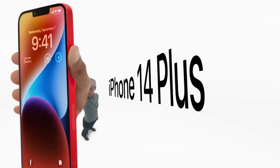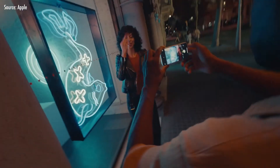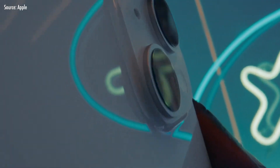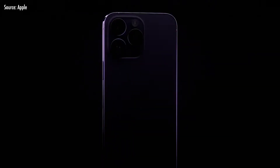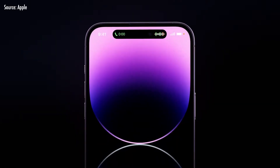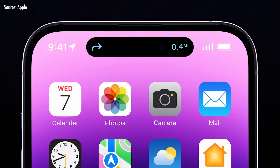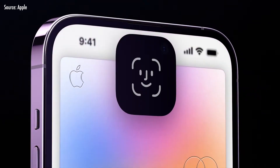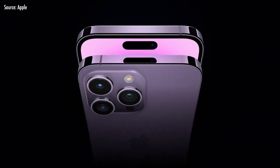This is the new camera on the iPhone 14. The iPhone 14 Pro will feature a dynamic island in the hole-punch area, which is an improvement on the notch. It will be used for notifications and music playback.